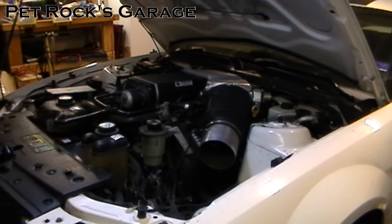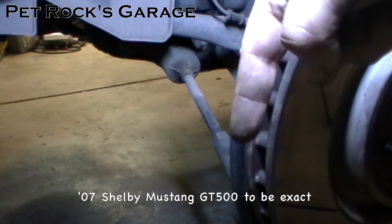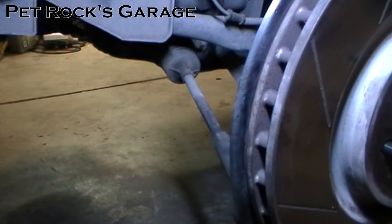Hey, this is another video by Petrock, and today I'm working on my brother-in-law's '07 Shelby Mustang. Today I'm going to be replacing the outer and the inner tie rod on both sides of this vehicle, although I'm only going to be showing one side because it's the same procedure for both sides.